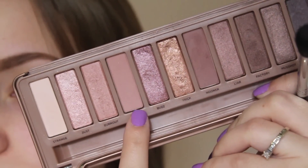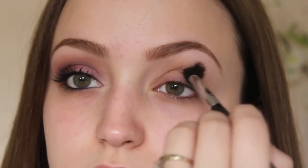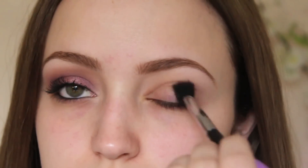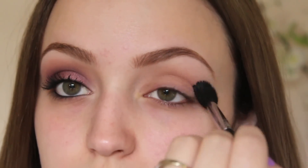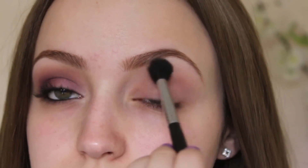Then I'm going to take the color Limit in the Naked 3 palette and this is going to be my transition color. I'm taking it on a fluffy brush and I'm just sloppily going to put this all over my crease and on some of my lids as well.